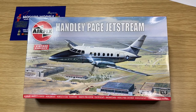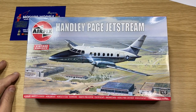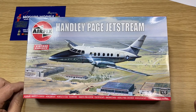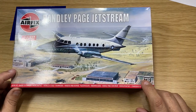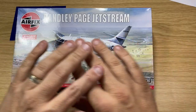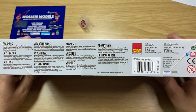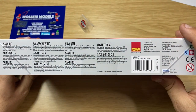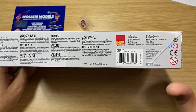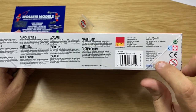Let's have a quick look at the box. The box itself is the old looking style with the old artwork — no change there. You'll notice with the Vintage Classics that the number has changed only by adding a letter, so this one is now called the A03012V — V for Vintage. Same artwork on the side, with warning labels and manufacturing information. It has now got Cartograph decals in it, so there's an improvement on the decals.